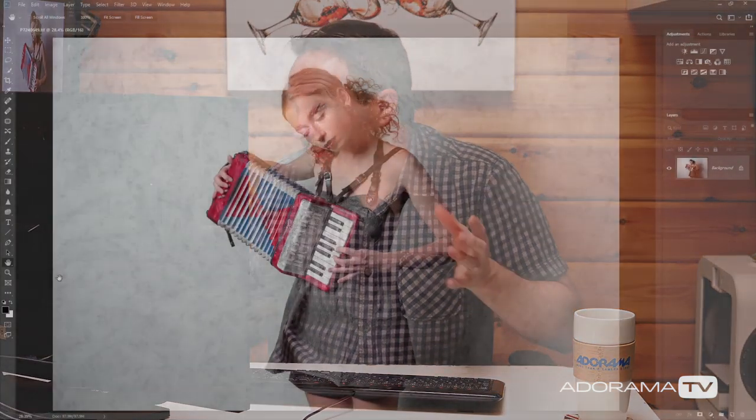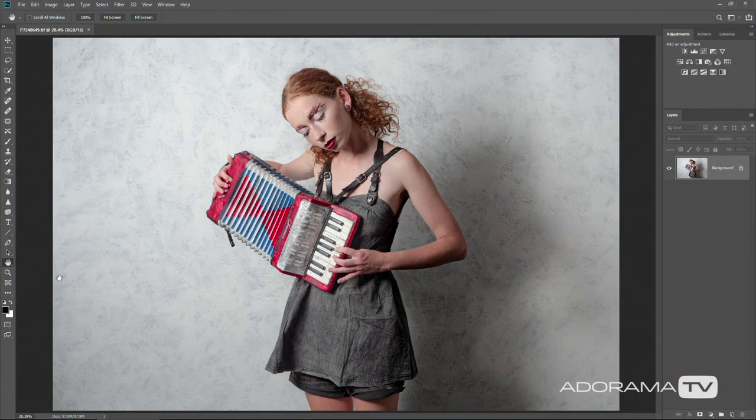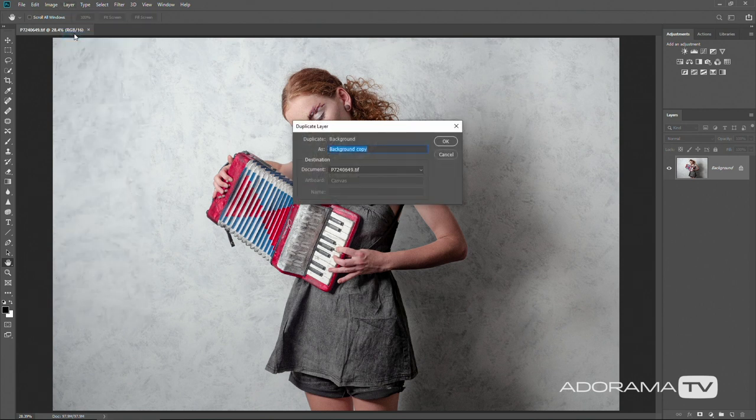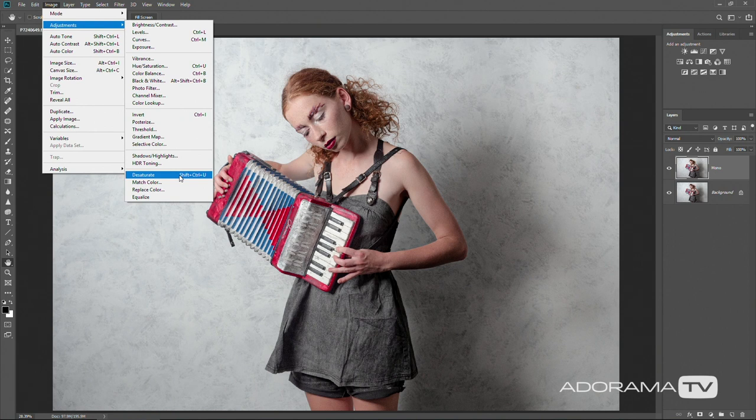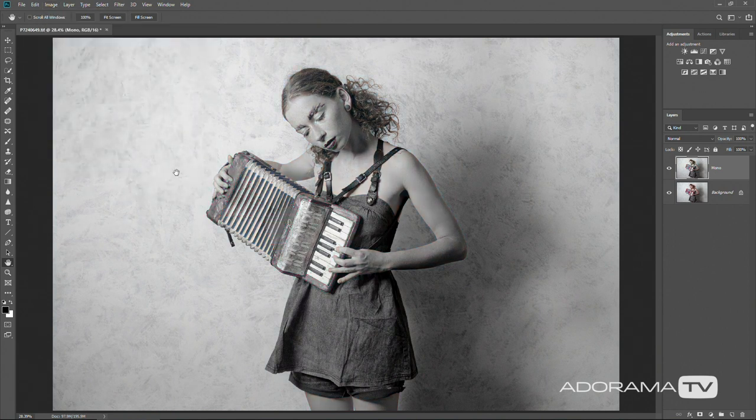Now at the beginning of this video, I said that the post-processing was a really important part of the look of the final image and that it would be really straightforward and simple. So it's time to put that to the test — let's jump into Photoshop. Here's one of the images I want to edit and although it's correctly exposed and has loads of color, it's not really that high-key washed-out look that I'm after. So to achieve that, I'm going to duplicate the layer and call it Mono, because I'm going to take away the color by going to Image, Adjustments and Desaturate. That will make this new layer black and white, so I've got two layers — one that's black and white and one that's color — and I want to blend them together.